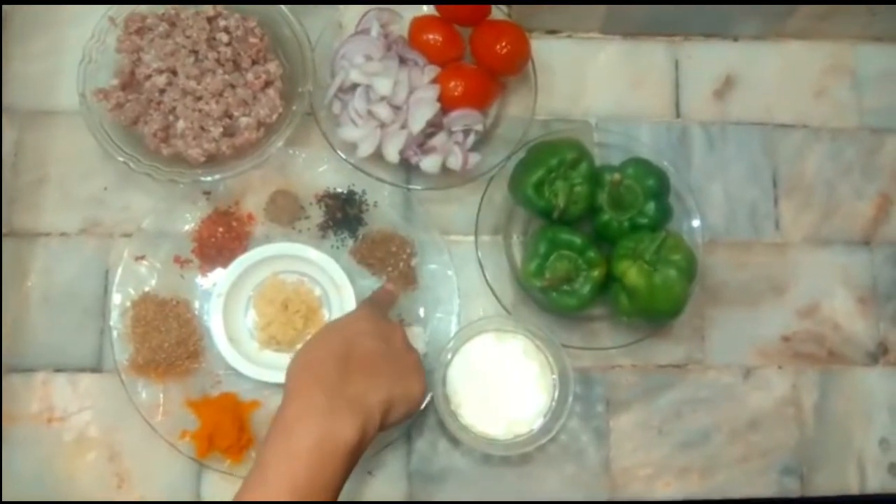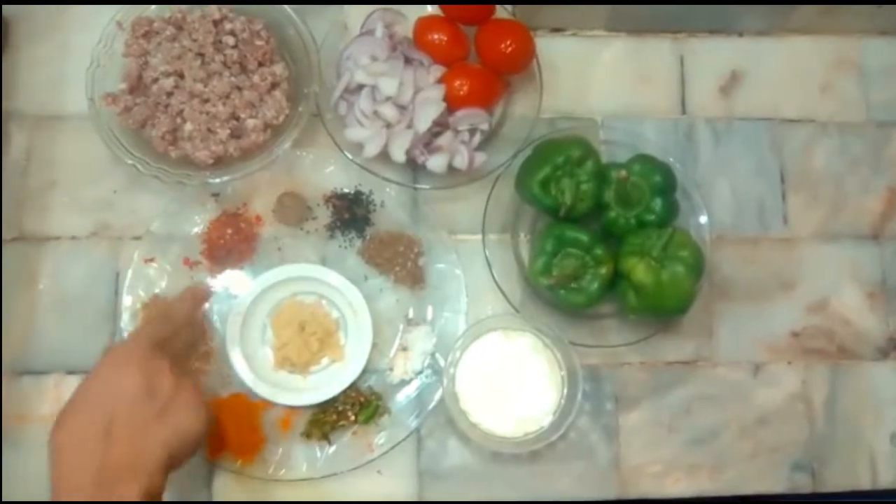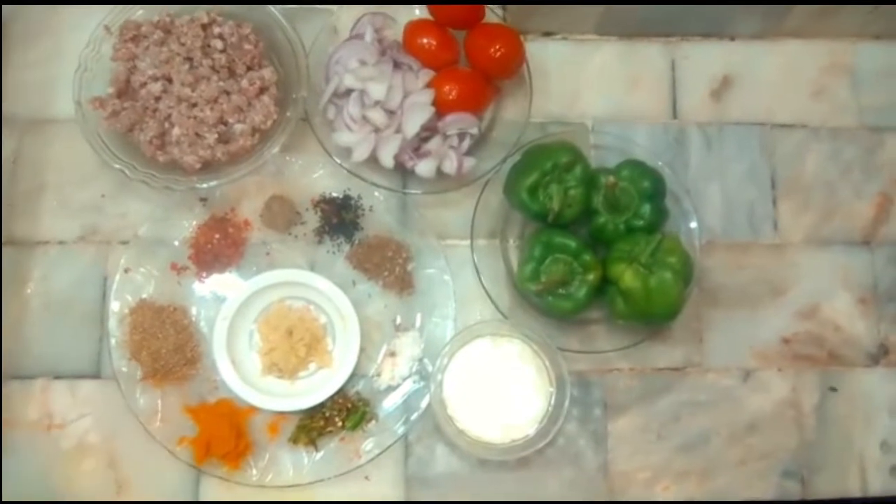We are going to start making the dish. You can also subscribe to the channel. We are going to start our prep here. First, we need some fresh green olive oil.